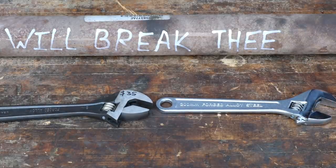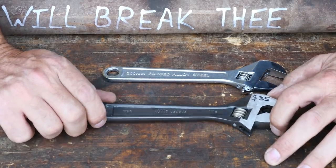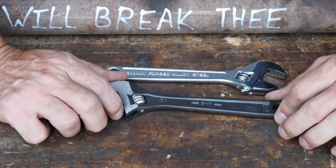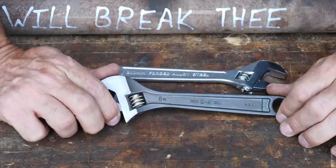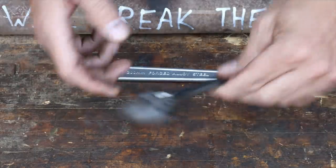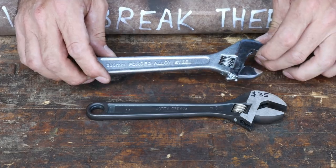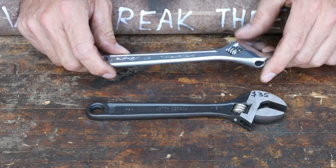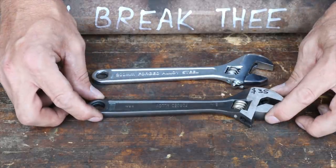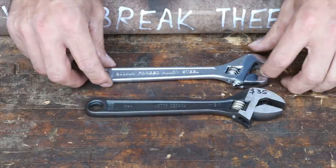Let's talk about the fit and finish of these. I was absolutely staggered at the price difference. This is an S&K 8-inch USA-made Crescent Wrench - one of the only USA-built Crescent Wrenches I could find, and it was expensive. We have all been accustomed to such inexpensive prices on overseas tools that when we see an American-made tool, the sticker shock is pretty tremendous.